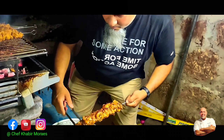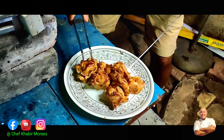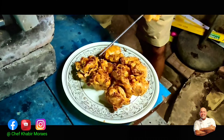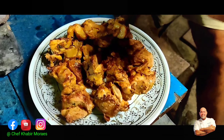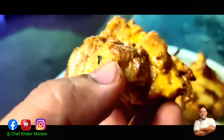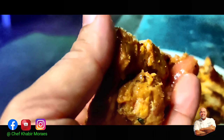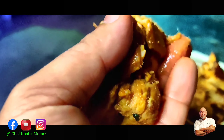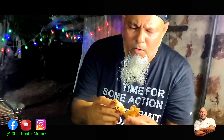My chicken is ready — I can feel it. You can take a small piece and check before serving; that's the best way. I recommend sprinkling some chaat masala just before serving as it brings up the flavor. You can see how tender and soft the meat is — it will literally melt in your mouth.